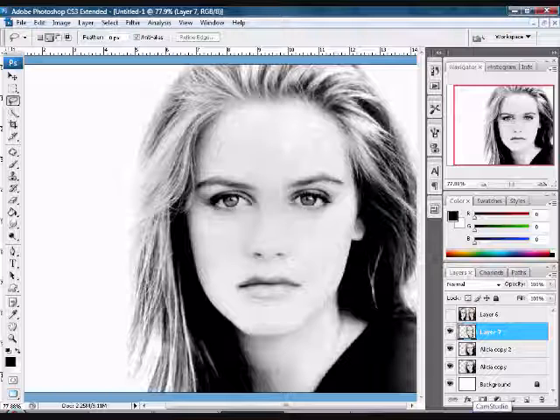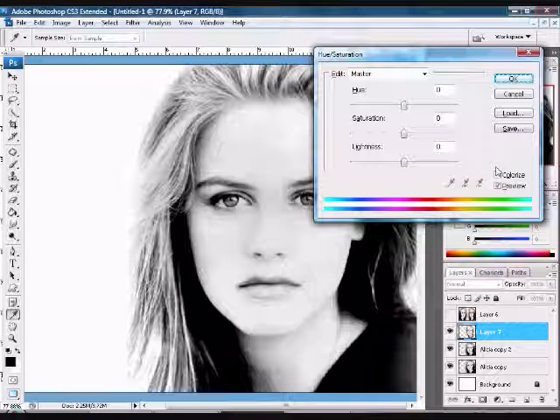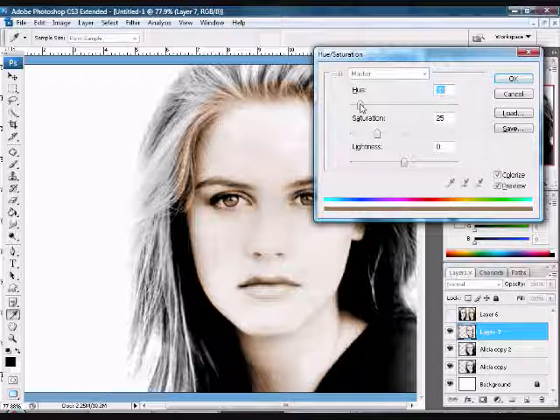Hold Control+U and this will bring up Hue and Saturation to give your selection some color. Make sure Colorize is checked and just play around with the colors until you get one that you really like and that you want to keep on your photo.